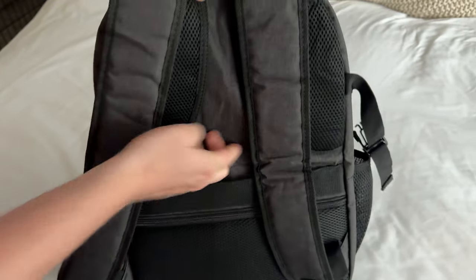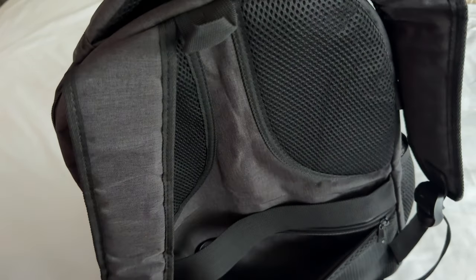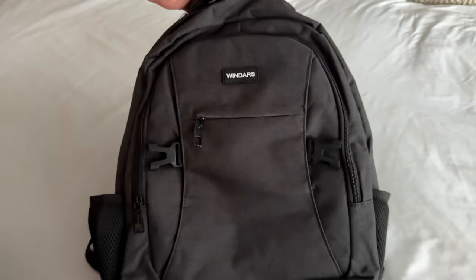On the back side there's lots of nice padding with webbing so it's super cushy. There's also a hidden secret compartment where any personal information your kids need to carry around can go. Overall it's a really great backpack if you're looking for something for back to school.